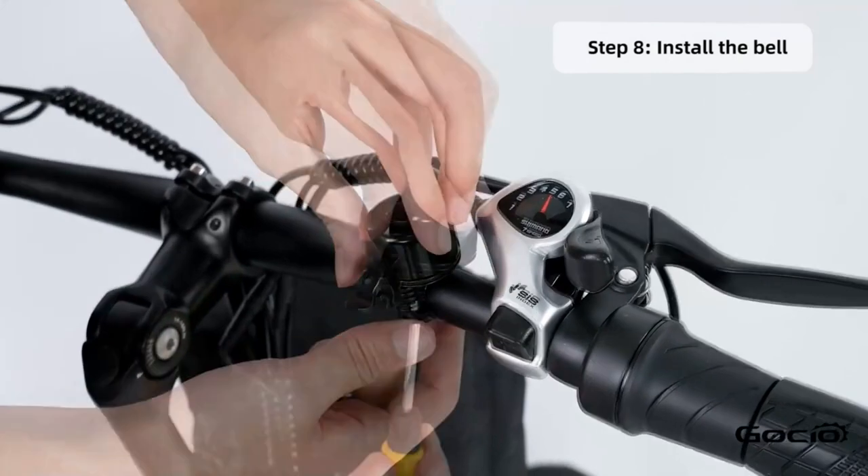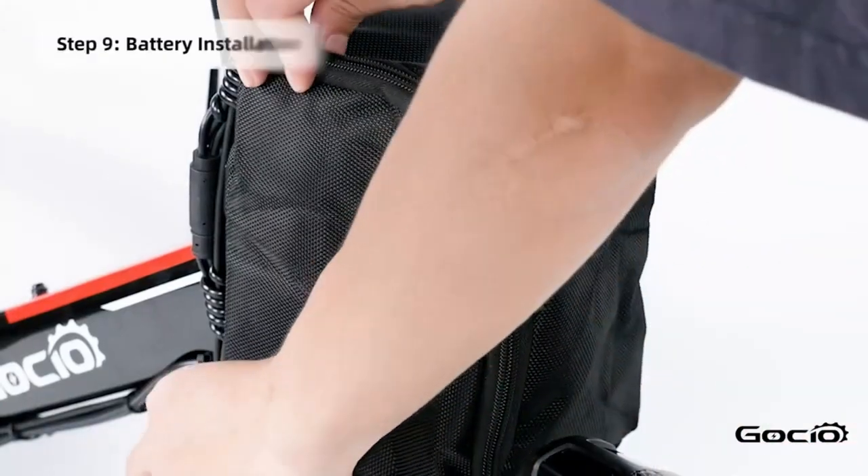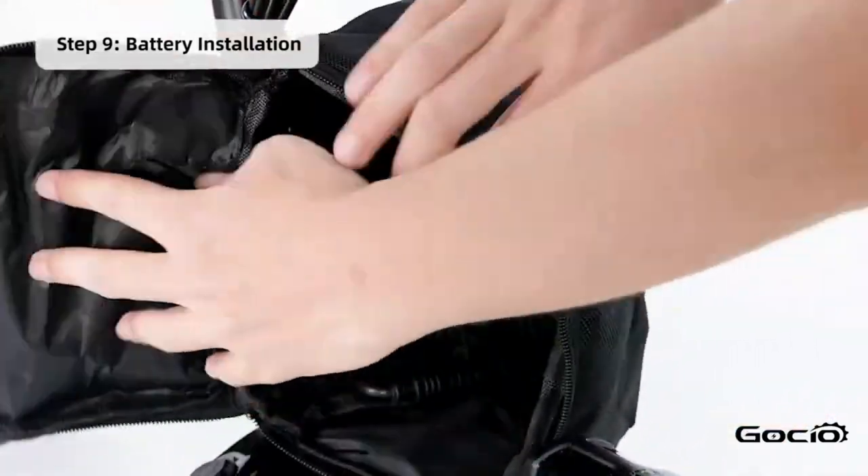Now it's time for the battery installation. Open the black pouch on the front of the bike. Use the key to unlock the battery and then slide it on. Relock it once the battery is on.